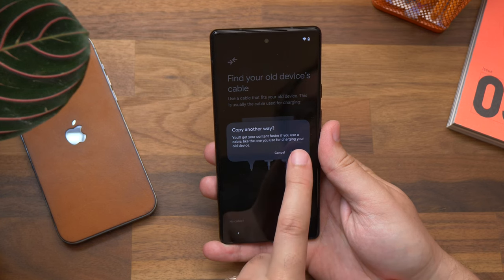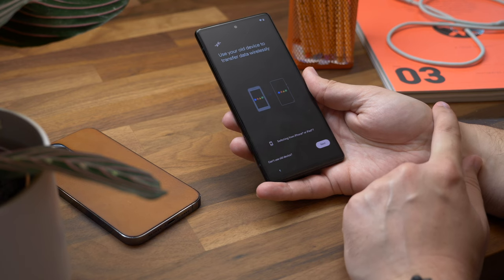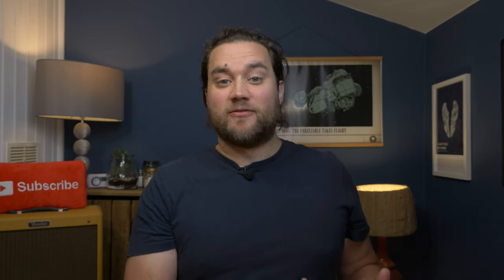You'll see a pop-up that says 'Copy another way' — tap Continue. You should now see the wireless data transfer screen. If you don't, it likely means you have an older version of Play Services. In that case, skip through the rest of setup and check in the Settings app for any software updates. If there are updates, download and install them, then factory reset the phone and start the process again from the beginning.